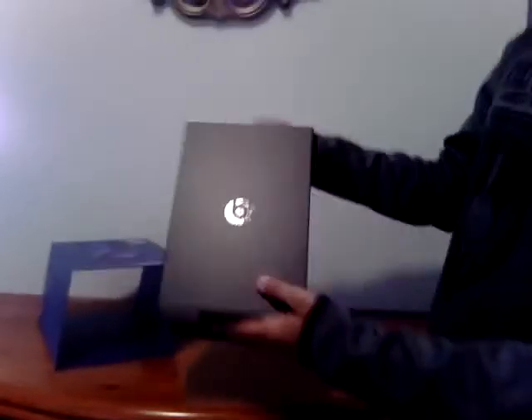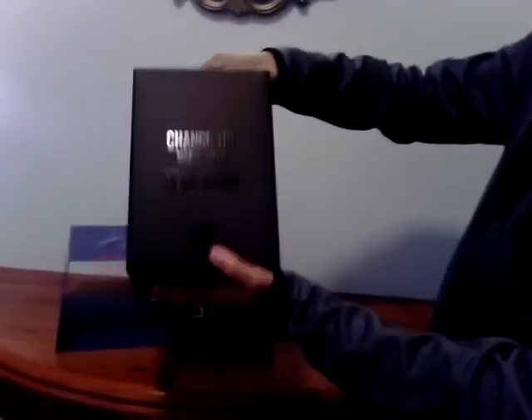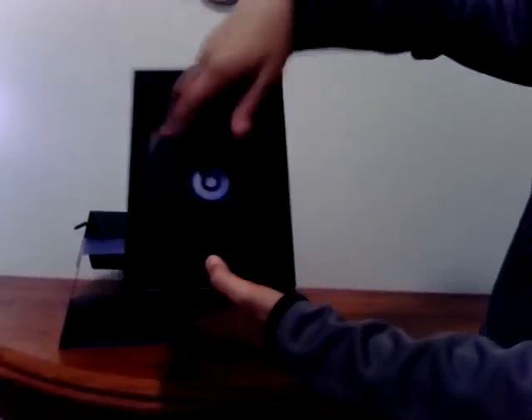You can see the B for Beats on the box. And it says 'I want to change the way you hear sound.' That's the blue for the carrying case, and I also like this design right here — the B for Beats.